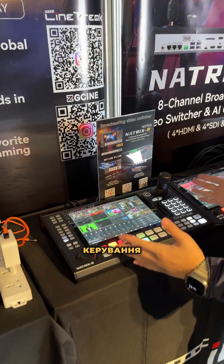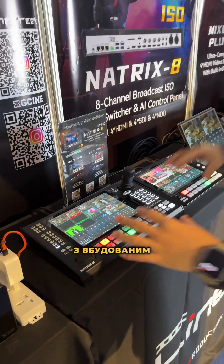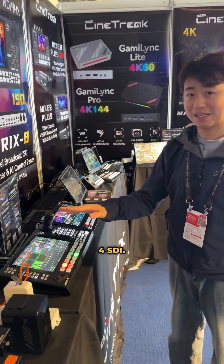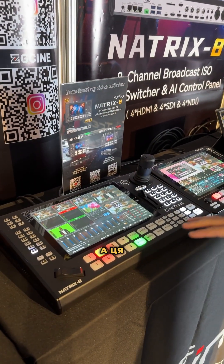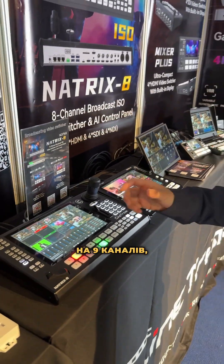We bring the brand new ISO Natrix 8 PTZ camera control panel with an all-in-one video switch built-in, which has full HDMI and full SDI. With the camera control panels, it can do auto-tracking for the human face, and this one can do ISO recording — totally 9 channels, 8 channels individually.